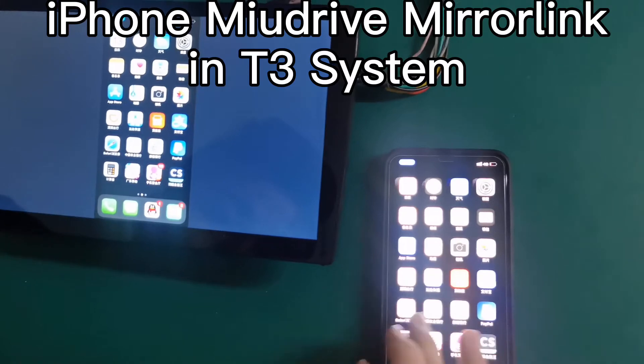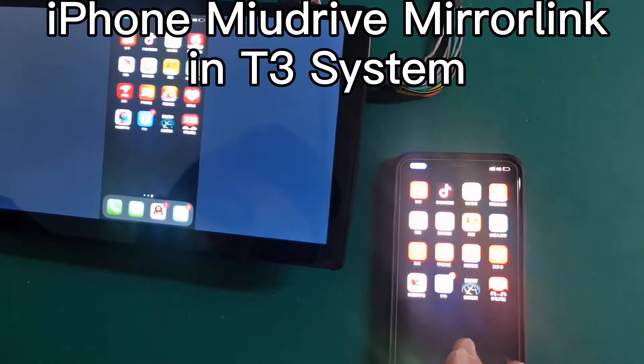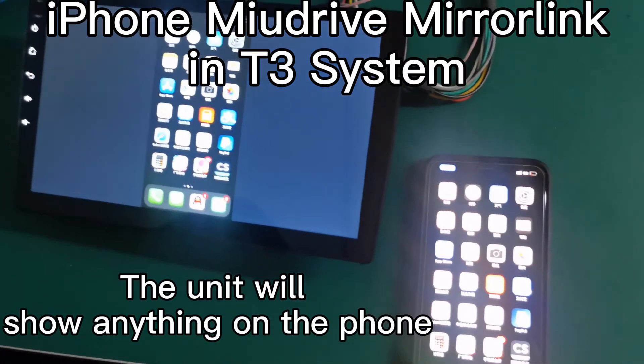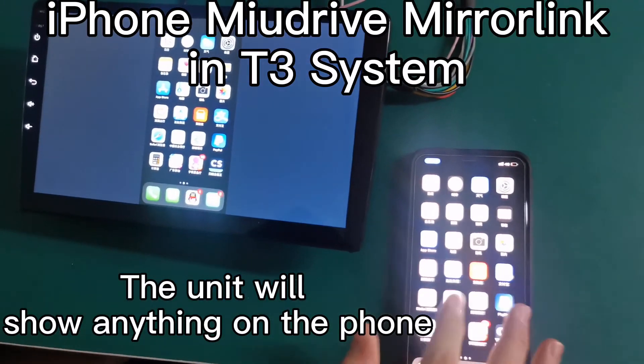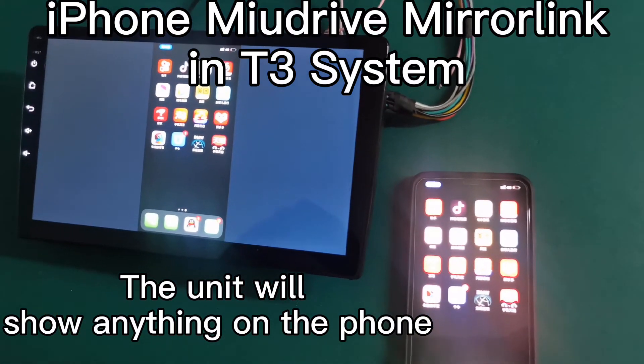Now you see they are connected. You can choose anything you want in your machine, and it will show on the machine.